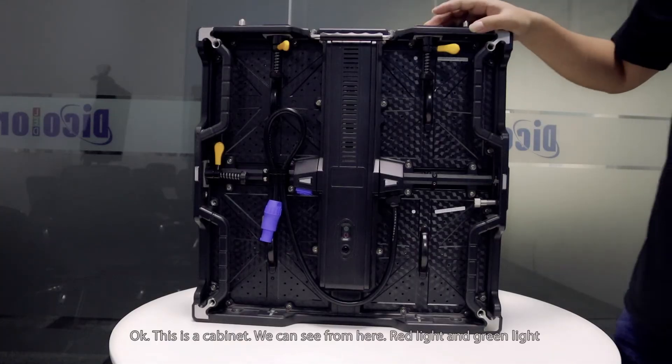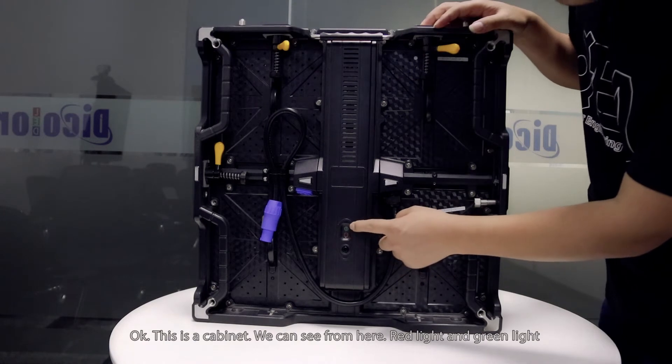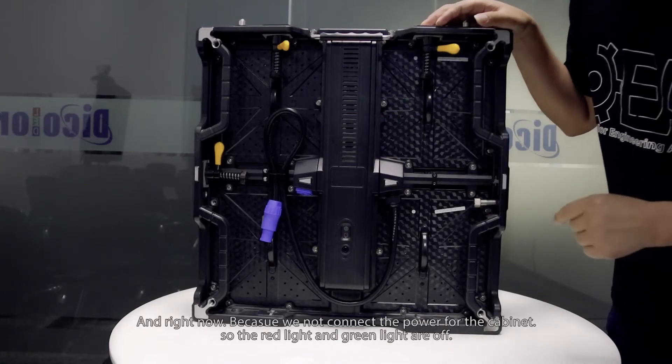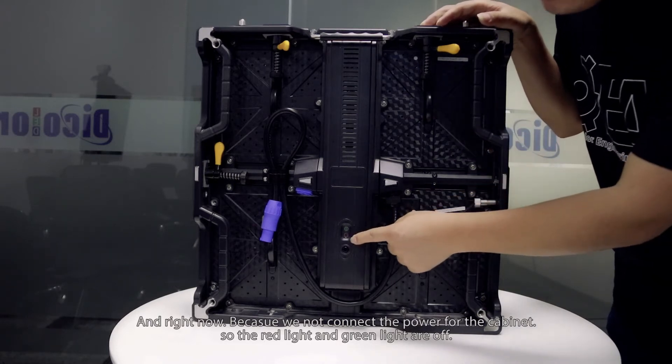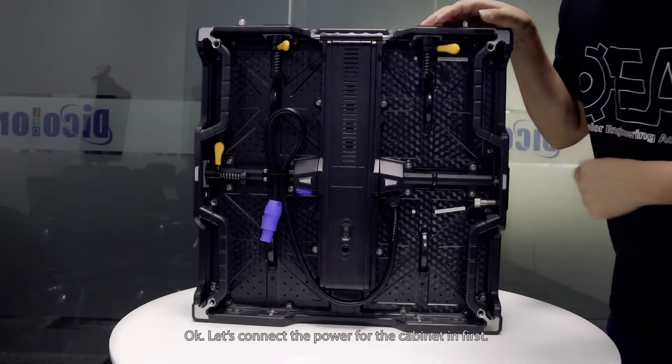This is a cabinet. We can see from here the red light and the green light. Normally, the red light indicates the power of the cabinet, and the green light indicates the signal of the cabinet. Right now, because we have not connected the power to the cabinet, the red light and the green light are both off. Let's connect the power first.